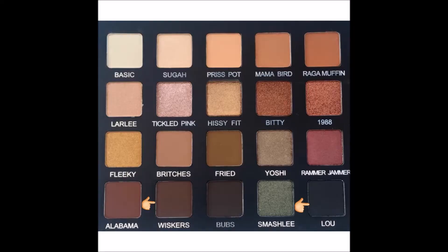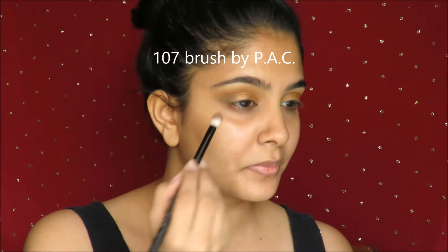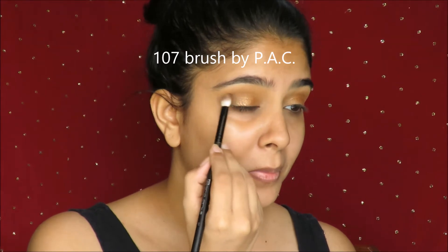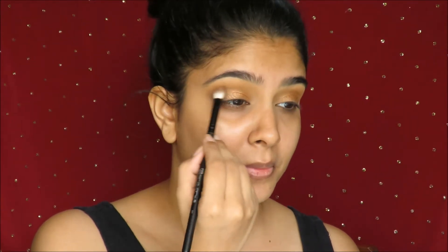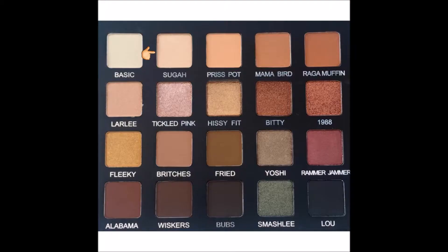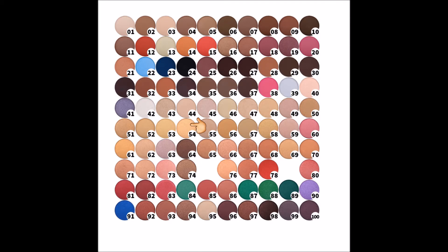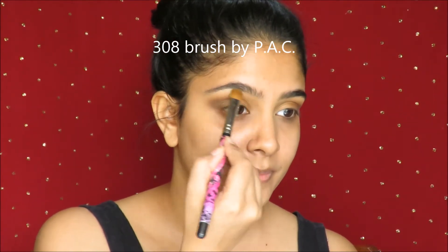Moving on, to create some depth and dimension in the outer corner, I use Whiskers and Loo, and the alternate to that would be the 24 and 30 shade, which is a black and a brown shade from PAC, and I just pop that in the outer corners of my eyes to create some beautiful dimension and smokiness. I use the shade Sugar from the Laura Lee palette, and the alternate to that would be shade 54 by PAC, which I use to clean up my brow bone and to give it a more highlighted appearance.